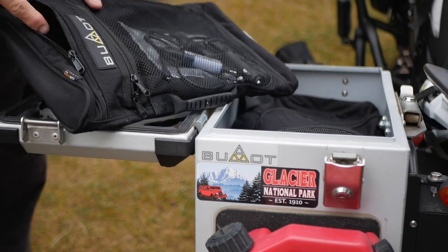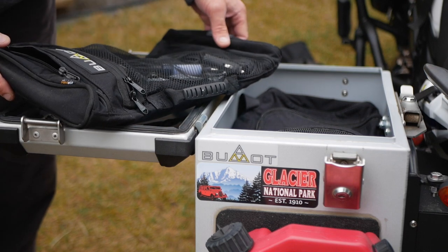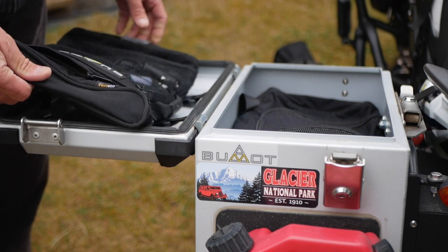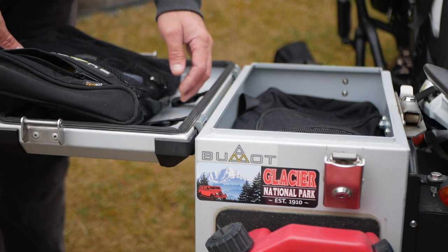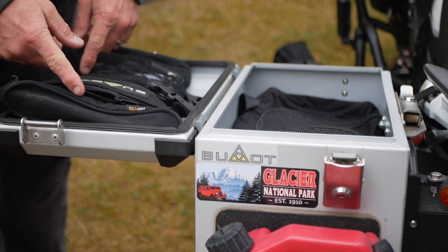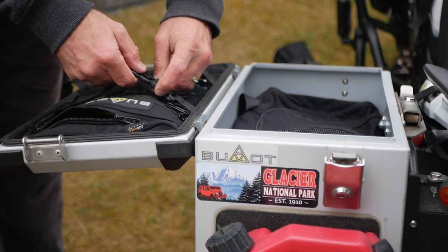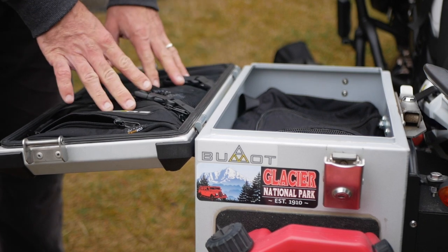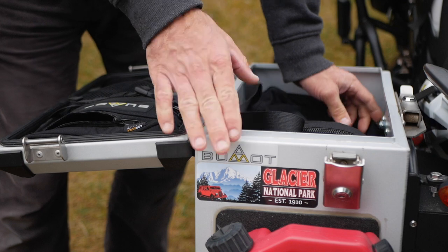You can carry small stuff here — paperwork or whatever you need. It's made out of Cordura fabric, which is the same durable material as the Extremada side panniers. There are a few zippers and pockets on the liner, and they fit really well in the lid. You simply strap it in with the straps provided with the liner.